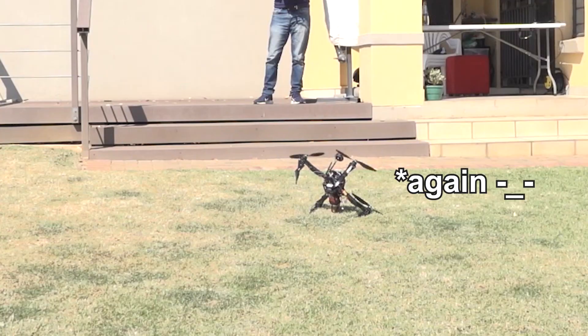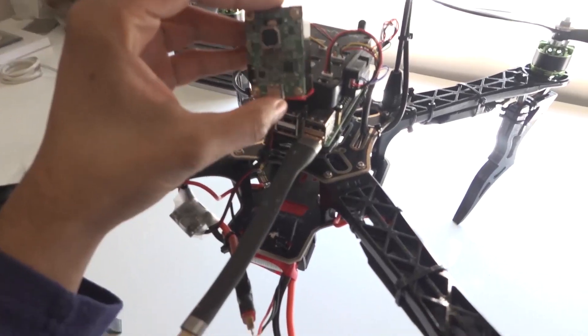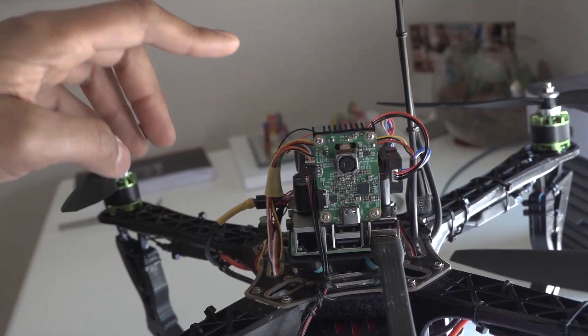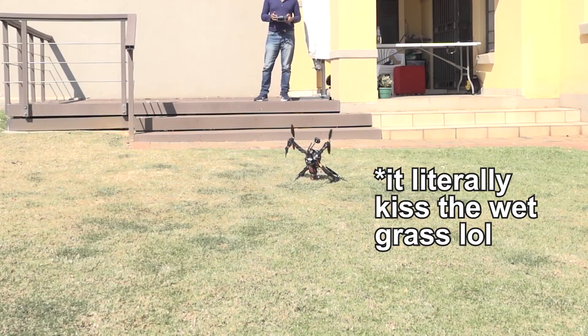Moving on, I encountered another issue where I toppled over my drone — yet again. This time my OpenCV AI Kit, the Oak One, just stopped working suddenly and I couldn't figure out why, until eventually the sprinklers came on and I realized the grass was damp at the time of flying. Like an idiot, I had just attached the Oak One to my drone without any enclosure. I can only imagine that the moisture from the grass made contact with the bare OpenCV AI Kit.